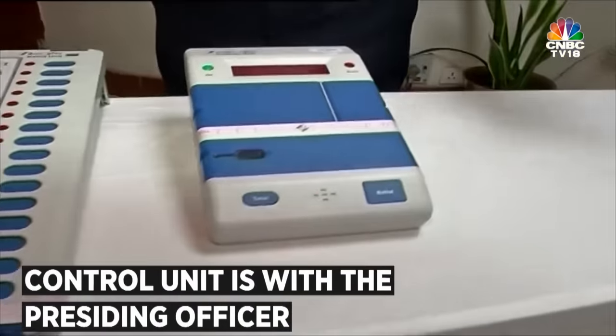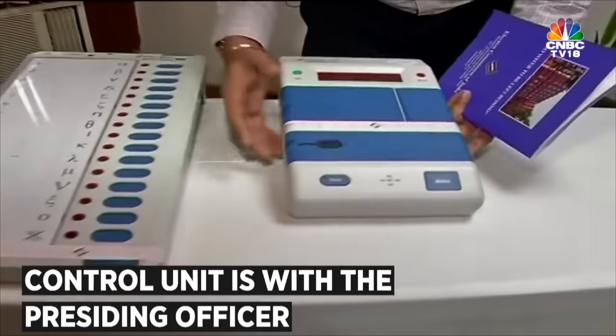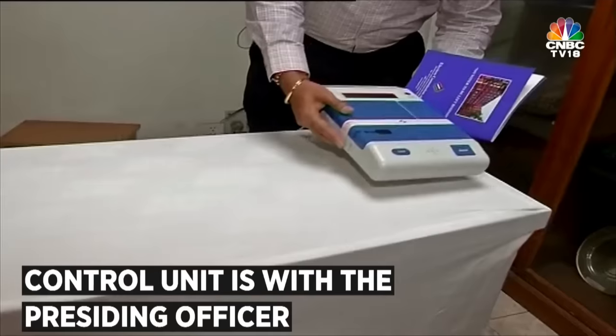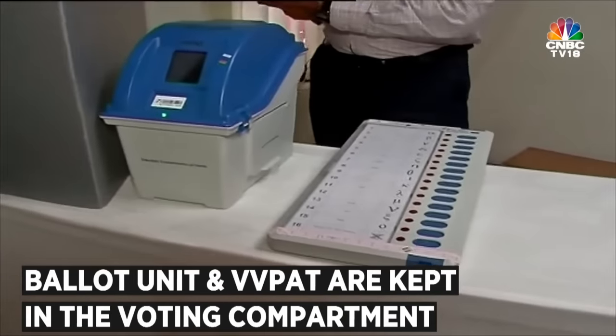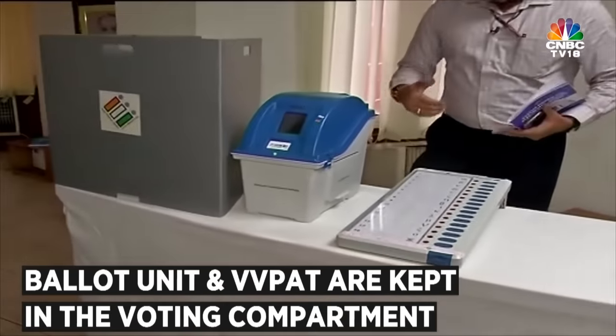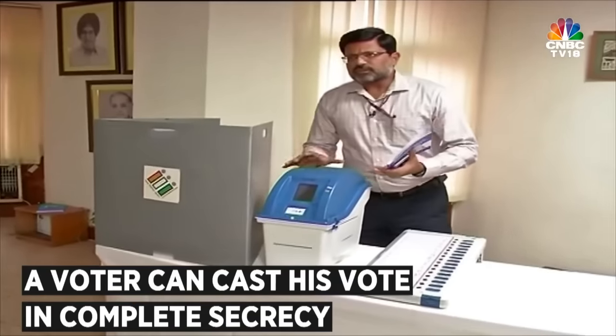This Control Unit is kept at the polling station with the Presiding Officer — these are kept together here just for demonstration purposes — and the Ballot Unit and VVPAT are kept in the voting compartment, so that whenever the voter casts his vote, he can cast it in absolute secrecy and nobody sees what is happening.